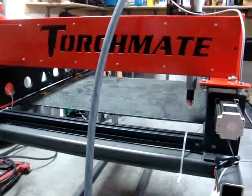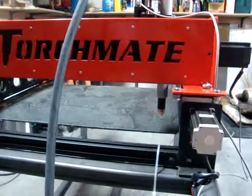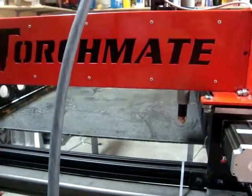I just had my torch mate. I haven't done any test cuts yet, but I'm going to show you a kind of dry run, just using a no soliciting sign here. And we'll go down and click start.